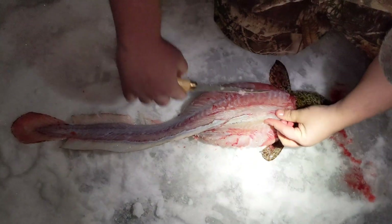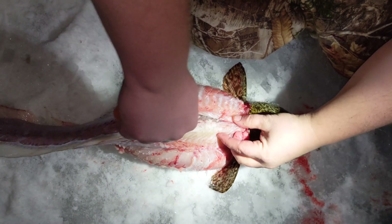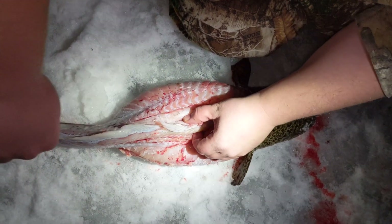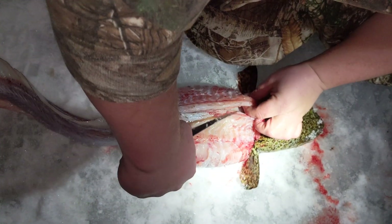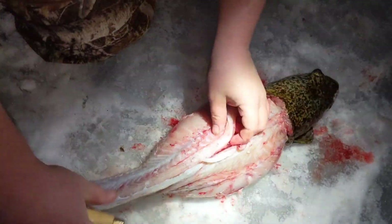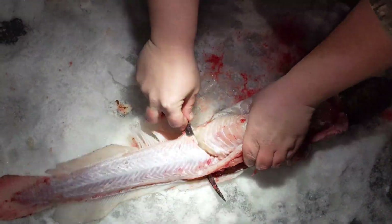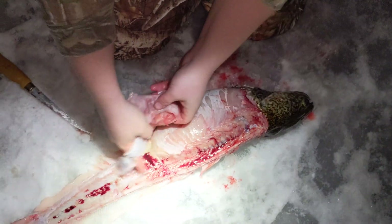Now get a nice backstrap right here — it's going to be a liner. Feel the spine and then cut closely alongside of it. We're going to get a good fillet — just like that, bam! And we're going to do that to the other side and then get a few little pieces that I missed here.